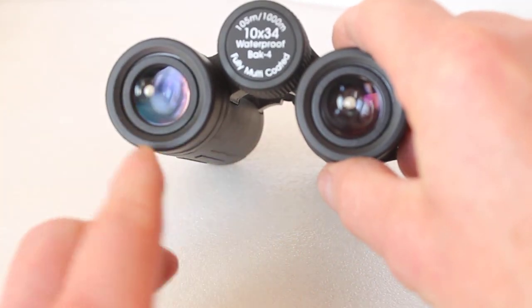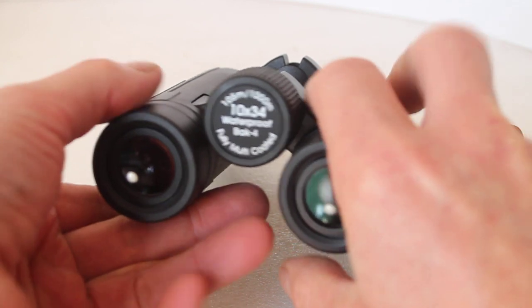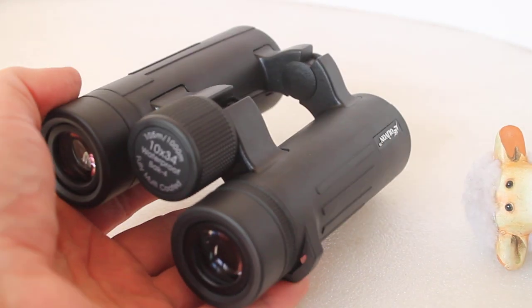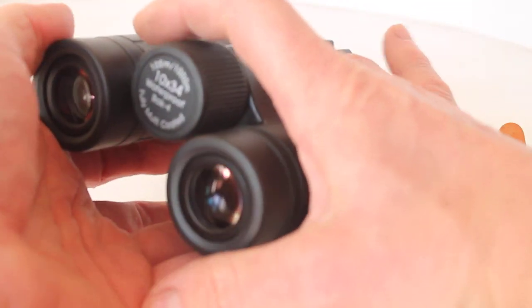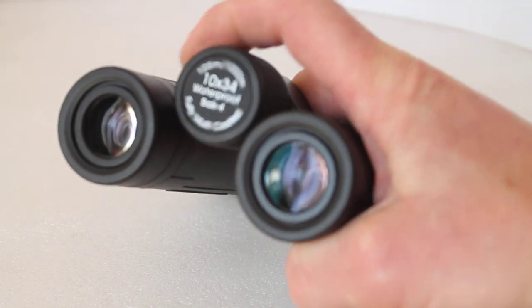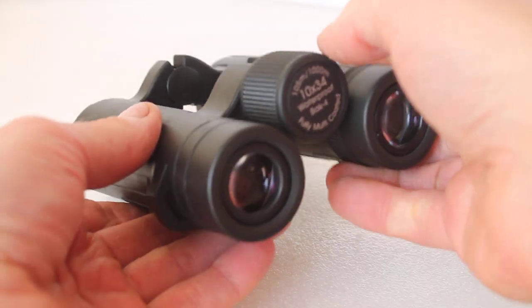Talking about ease of use, check out these wide eyepieces — these are 20 millimeters, which makes them very easy to align with your eyes. And talking of the handling, with the open hinge design you can put a couple of fingers through there, then with your index finger focus single-handed very easily. Ideal if you're out walking the dog and you want one hand spare for doing other things.